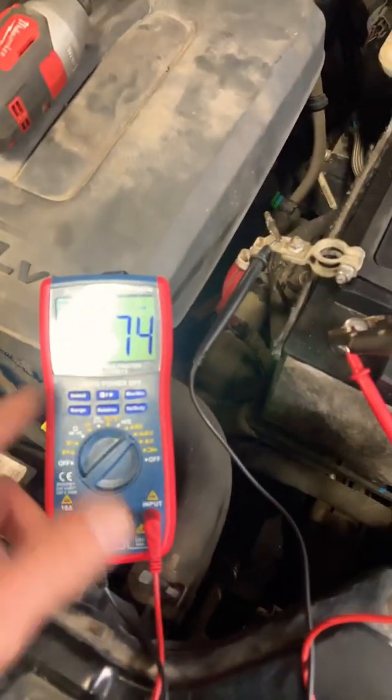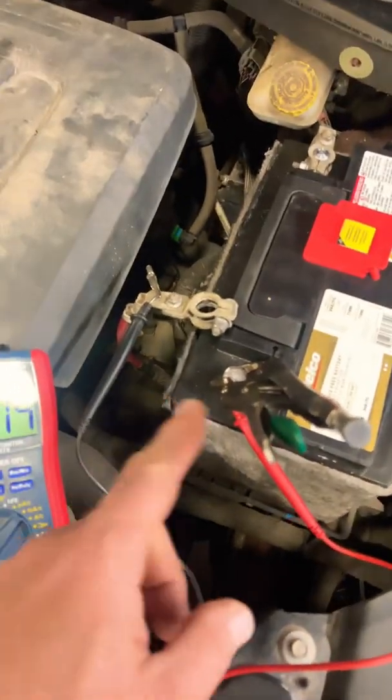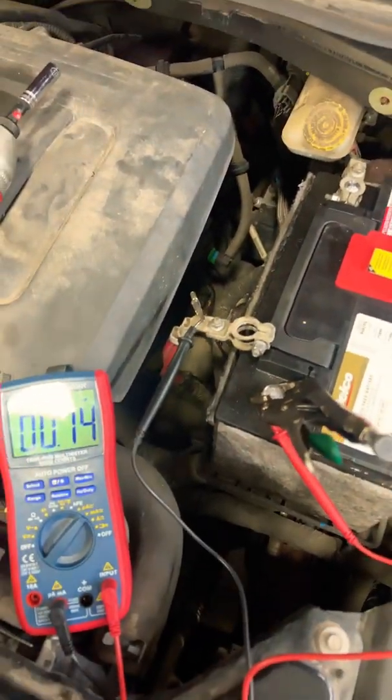If you think you're going to pull too high a milliamp reading, make sure you switch over to the 10-amp setting. Do not use a voltmeter in between here to read this — you'll get a wrong reading.